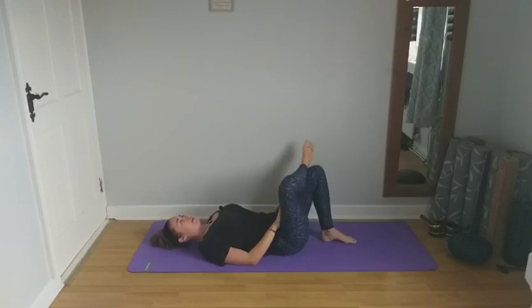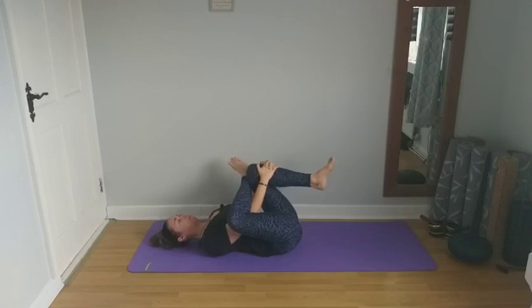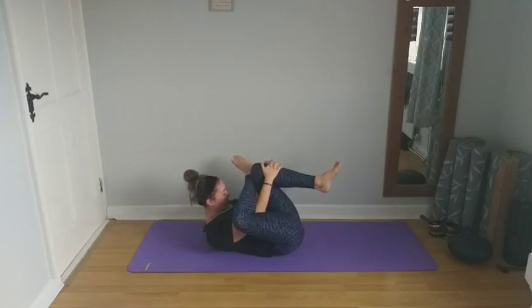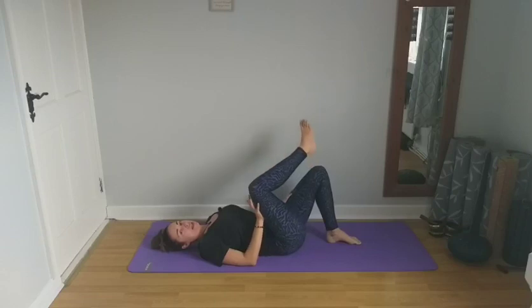If you want to deepen again, you can raise the forehead and bring it towards your right ankle. Exhale to release. Slowly lower that left foot down to the mat, uncross the ankle, and we're going to do the same at the opposite side.